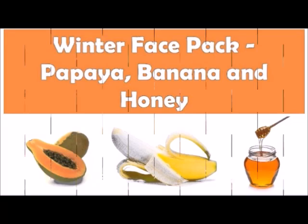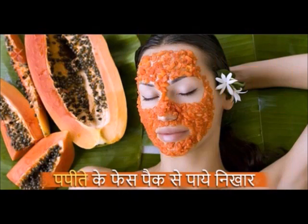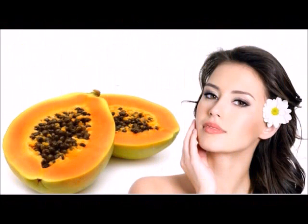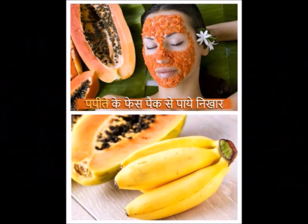In this pack, the main ingredient is papaya. It contains vitamins A and C which remove acne scars and dark spots and enhance our beauty. This pack will remove dryness and make skin smooth and fair. It also contains potassium which removes dead skin cells, keeps the skin hydrated and moisturized, and reduces skin tone and pigmentation. It is a skin softener.